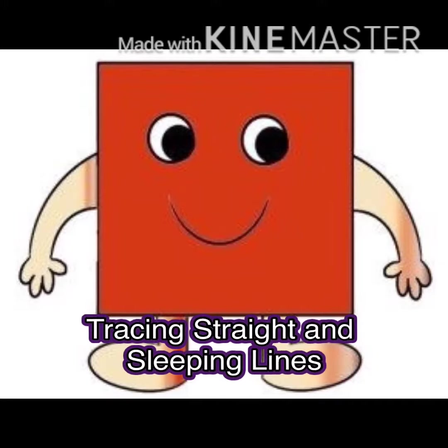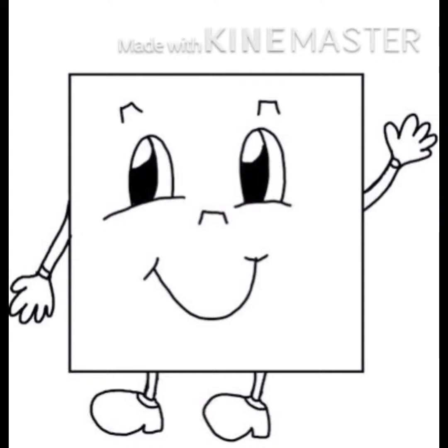Hi kids! Today, I'm going to teach you on tracing standing and slipping lines.